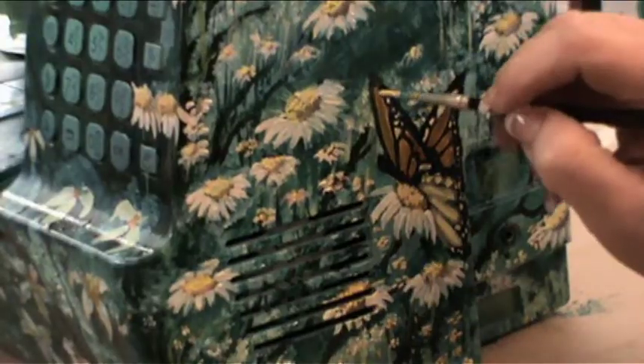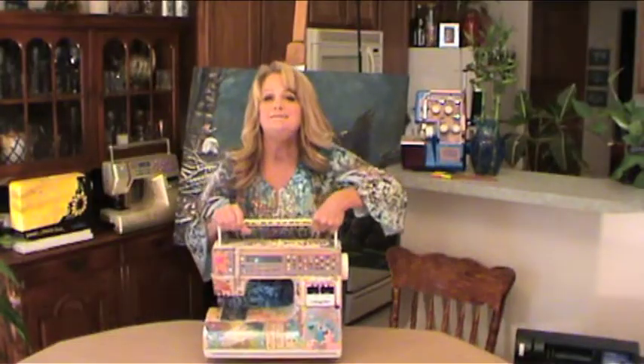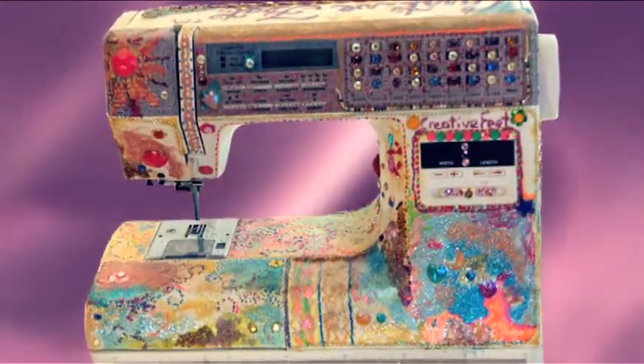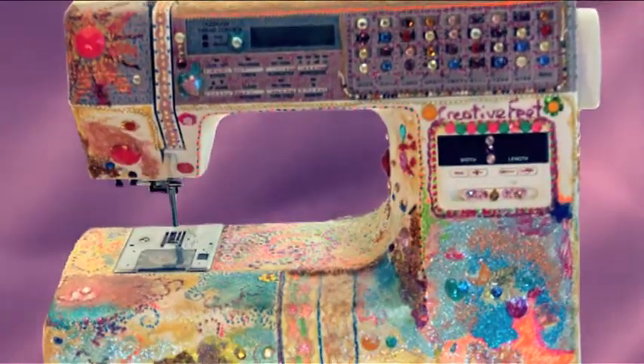And you can have one, because all you have to do is paint your sewing machine following along with this DVD. I'm going to show you my very first sewing machine. Here it is. I added rhinestones and trim that you would normally sew with. This sewing machine is obviously not everybody's taste.